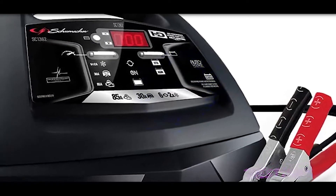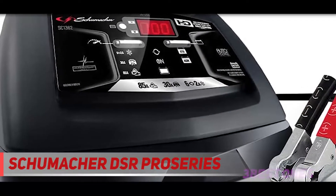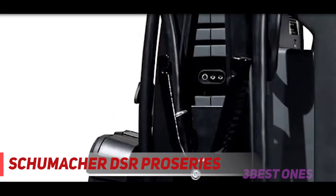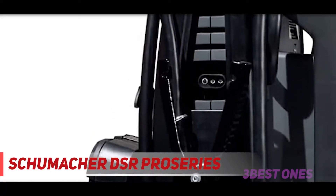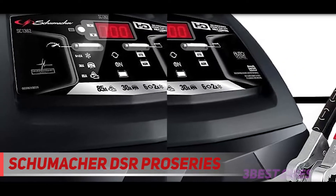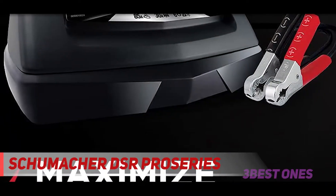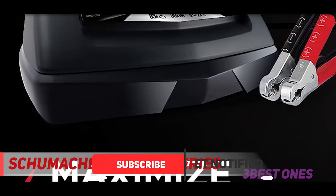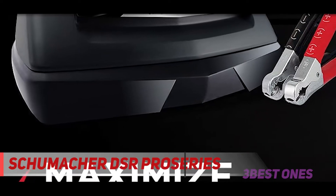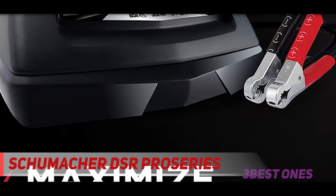Starting at number 3, the Schumacher DSR Pro Series. If you have a larger vehicle like a truck, boat, or van, you need more juice to get going. The Schumacher DSR 115 Pro Series has all the power you need — it's capable of 4,400 peak amps and can start both 12V and 24V vehicles. It has a digital display to show you the current level of charge and voltage, and it also reports the vehicle's battery and alternator performance, so it can be a diagnostic tool as well.